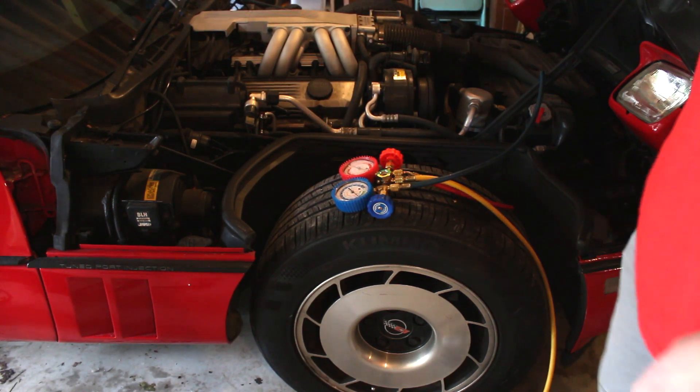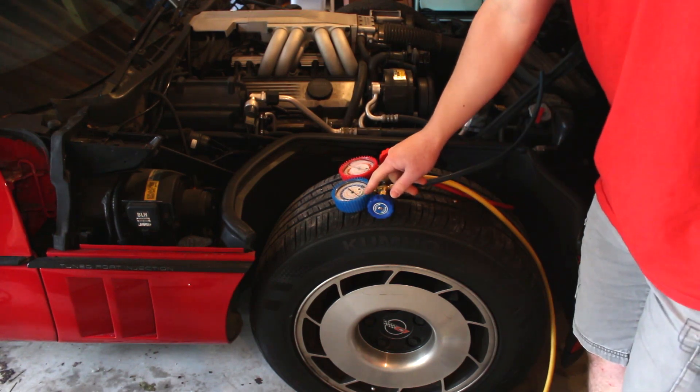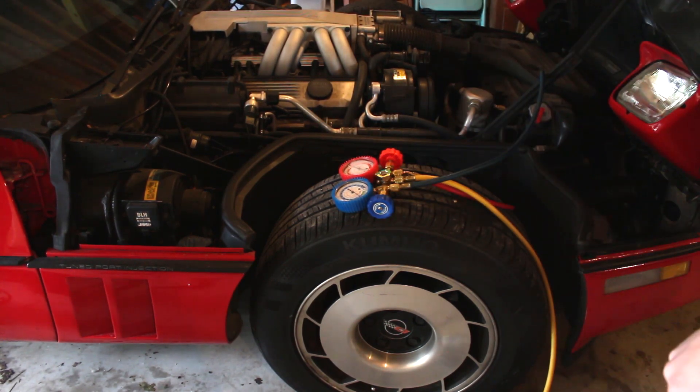Air is set to max AC, as you can see. It's running at a very low pressure right now, so we definitely need to add quite a bit of Freon.